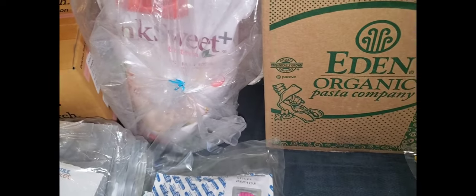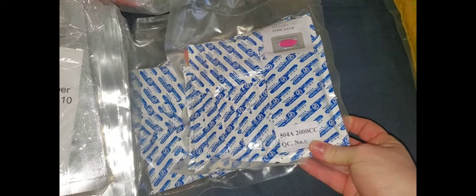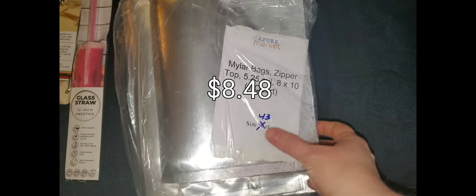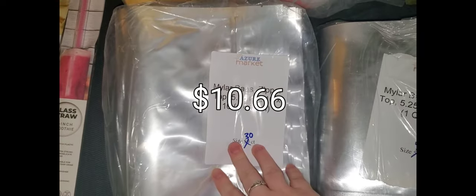We can put that back in our pantry and it will last us for a while. We went ahead and got some more oxygen absorbers — we got one 2000cc and one 300cc. I did go ahead and get some of their clearance items again. They had some Mylar bags marked down because there wasn't a full count on each of these. This one is a quart and this one is the gallon.